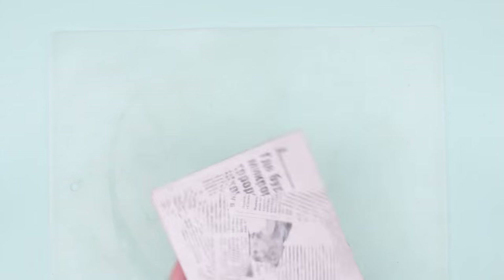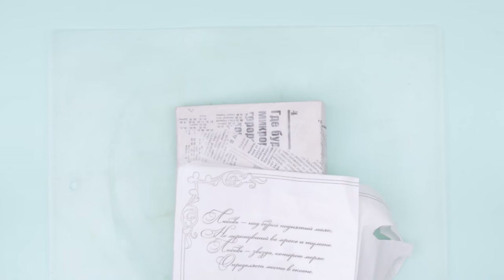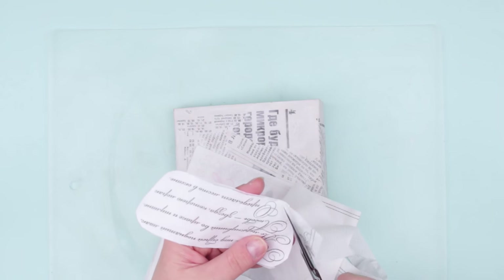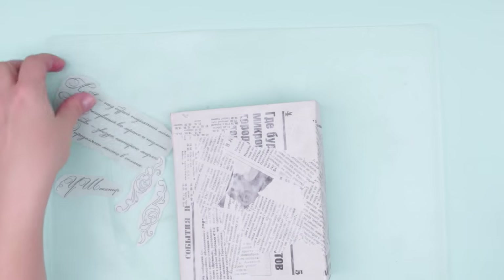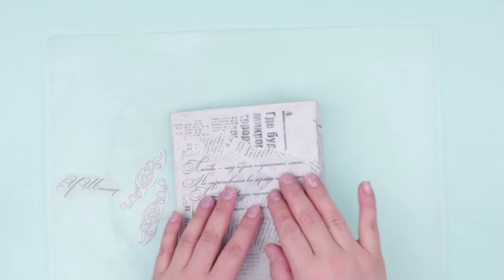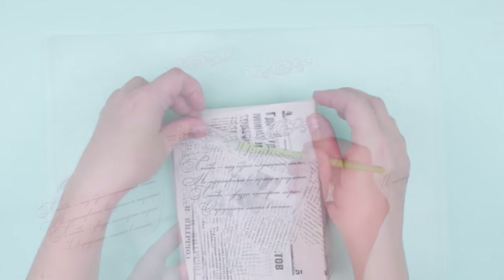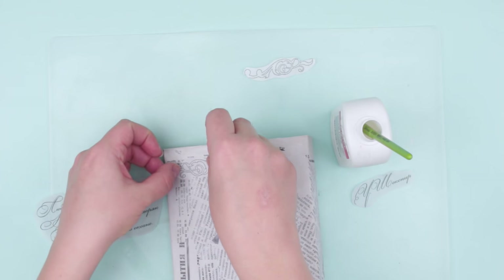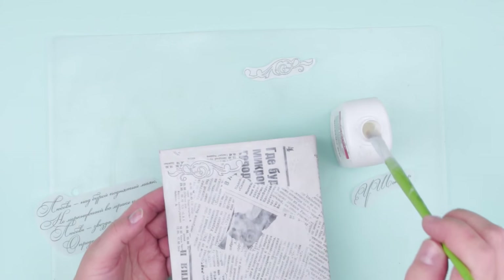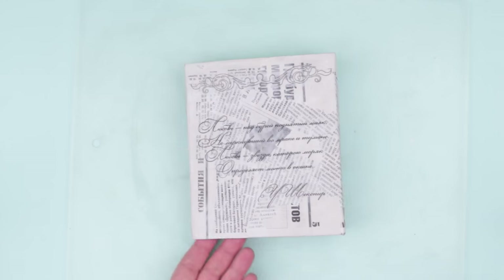When the glue is dry, decorate the back of the cover with a romantic poem. Cut it out from the same napkin. Remove the excess layers. Find the place for the poem and decorating curls. Coat the cover with glue. Attach the images, flattening carefully. Add another coat of glue. Let it dry.